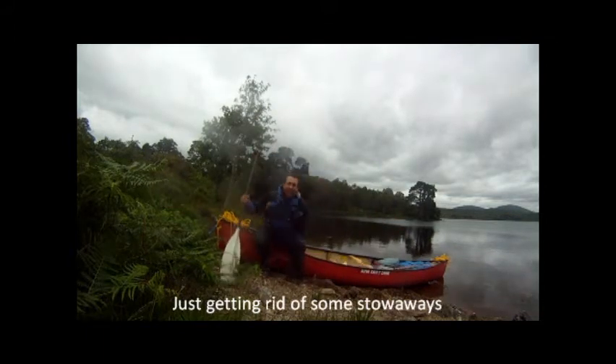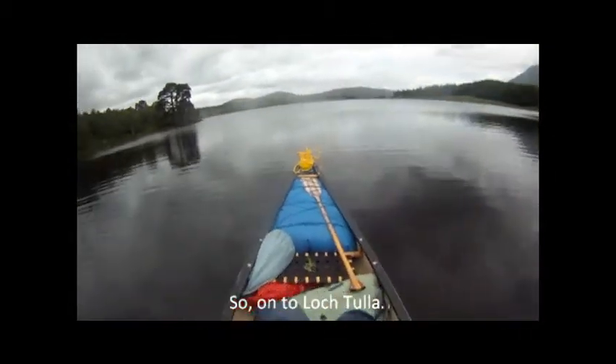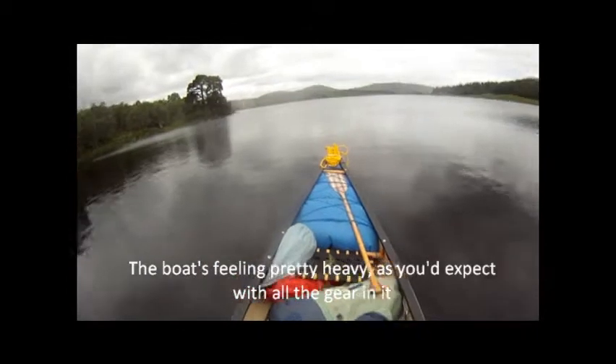Just getting rid of the stowaways. Looks like all the gear's packed away — great. Better get going. Loch Tuller — feeling pretty heavy, as you can expect.